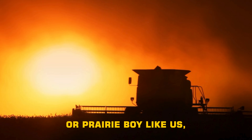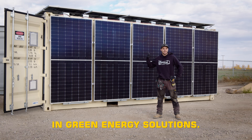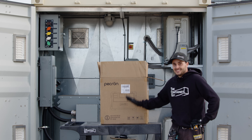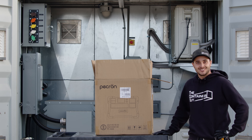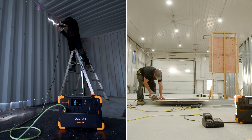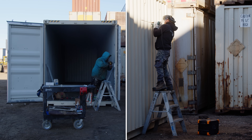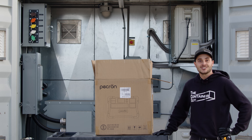If you're a farm kid or prairie boy like us, you probably like driving diesel trucks. But we also believe in green energy solutions. We just got this battery-powered generator sent to us — it's not really a generator, it's just a big battery. They told us we can put her to the test, give our honest opinion on this bad boy, and let you guys see how she actually works.